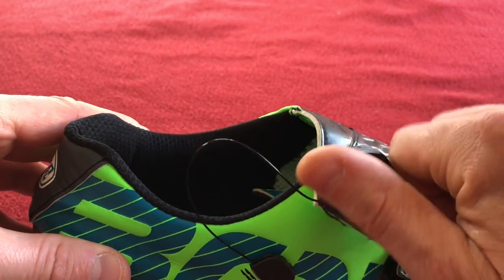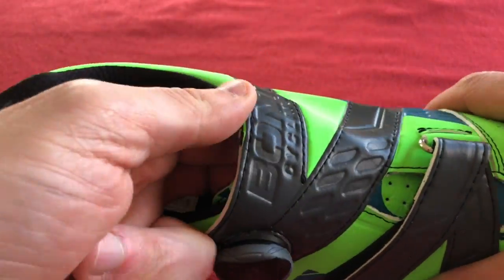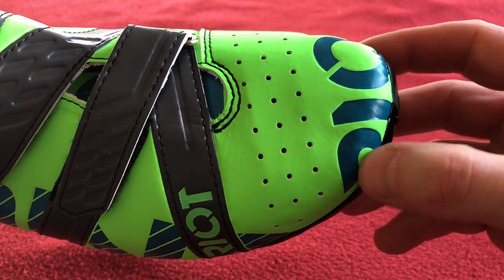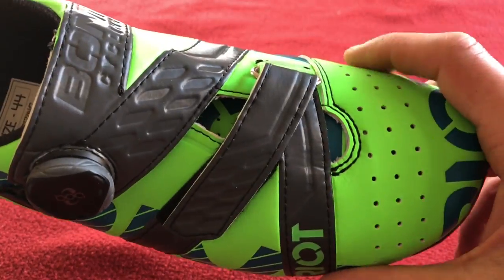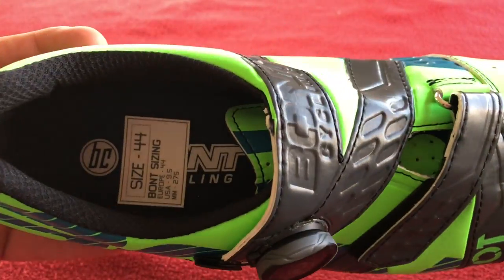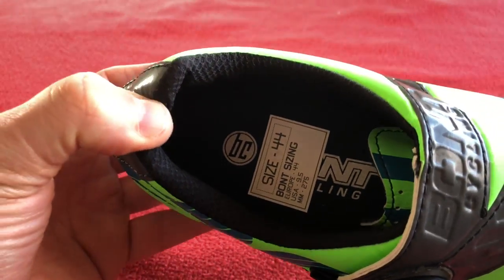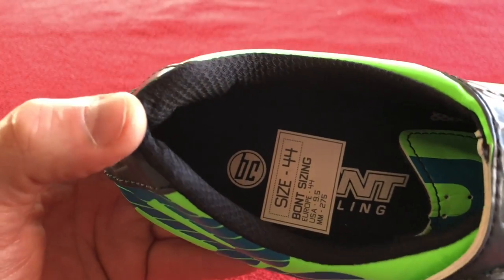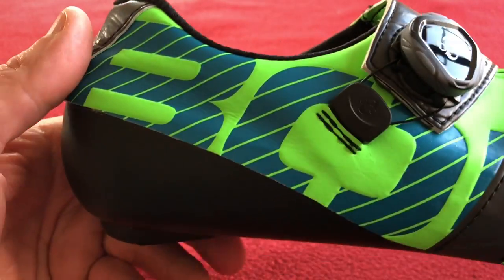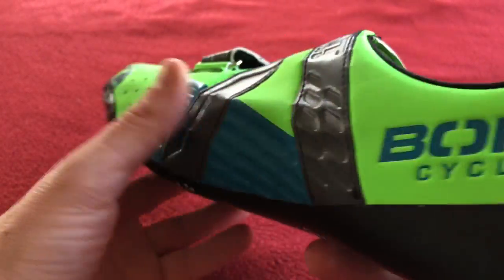The size guide came up as a 43. I did get the 43 but I found my toes were right at the end, and I thought that's not going to be very comfortable. Width-wise was good, but the length wasn't. So I went up a size, and as you can see, inside the tongue it says 275mm — my longest foot measurement. So I think the size guide is slightly wrong on the Wiggle website. That's my opinion, I could be wrong, but life's all about opinions.